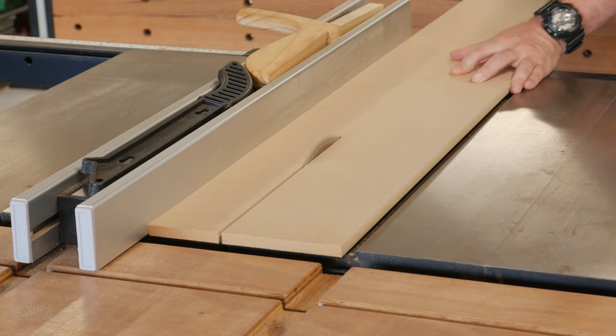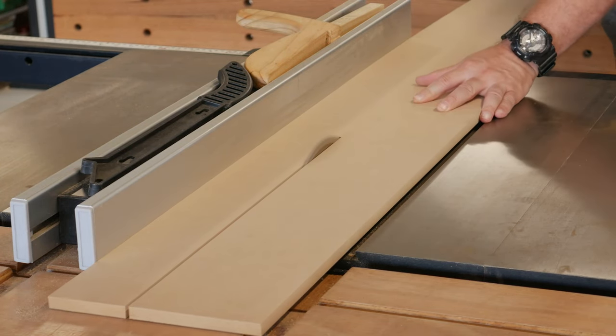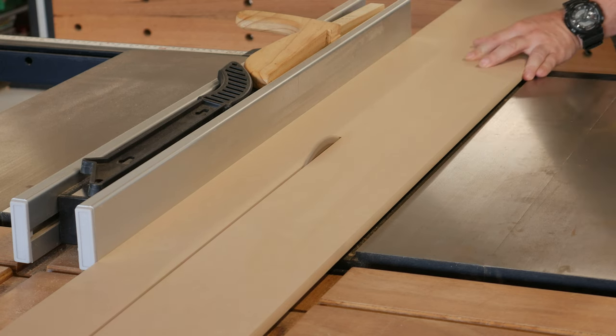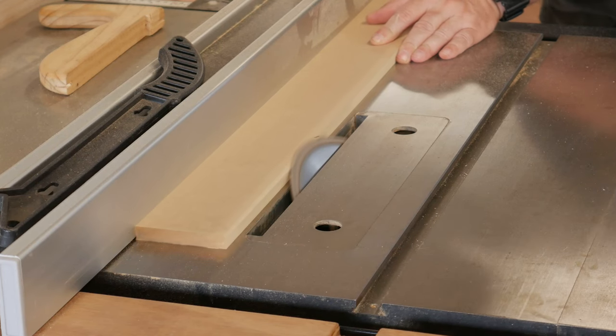A bunch of strips were cut up, and a bevel put on one edge, as these will be used to form the shaker style panels and doors that my daughter slash designer wanted.